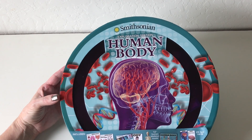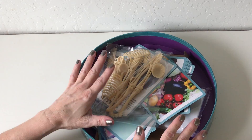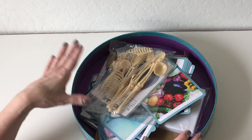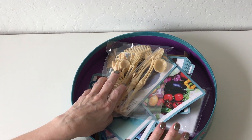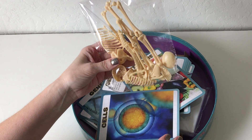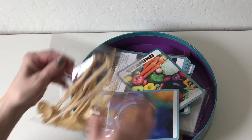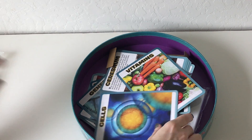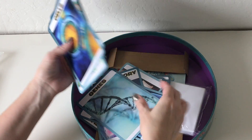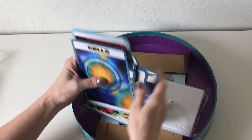Here we have the Smithsonian Exploration Station. When we open it up, my daughter has already been into this — as soon as I got home she wanted me to open it, so that's a good sign. And here's our human body — our skeleton, I should say — and inside she wanted to get into these cards right away.